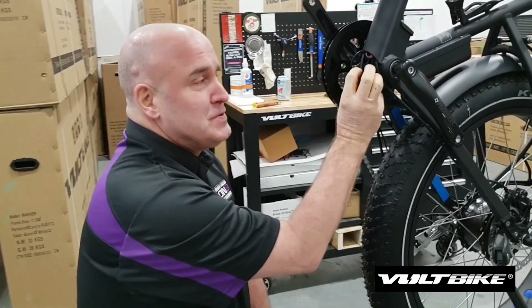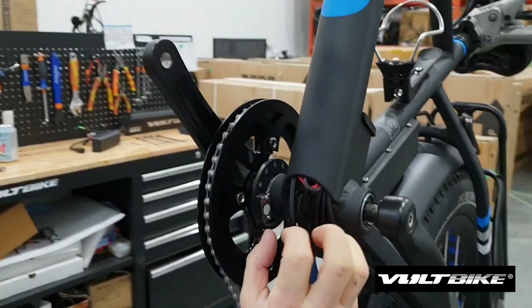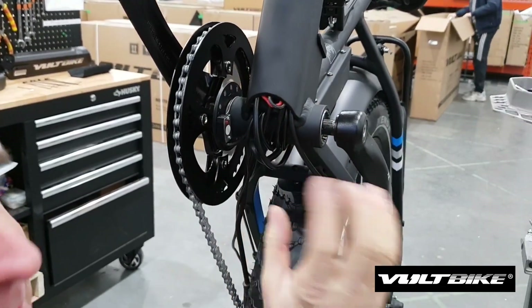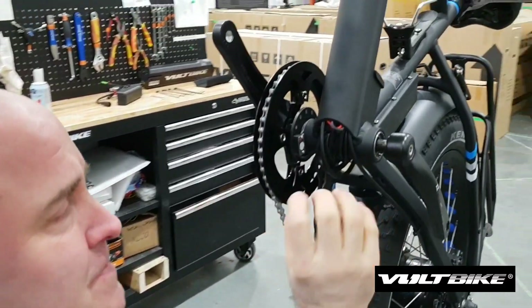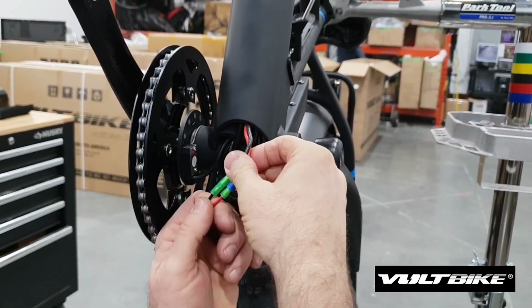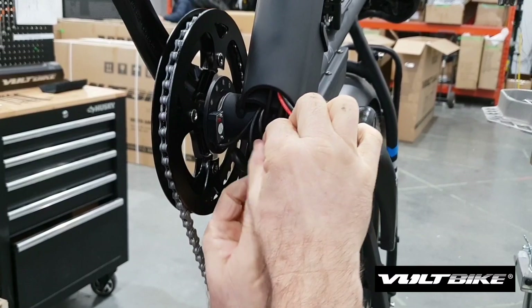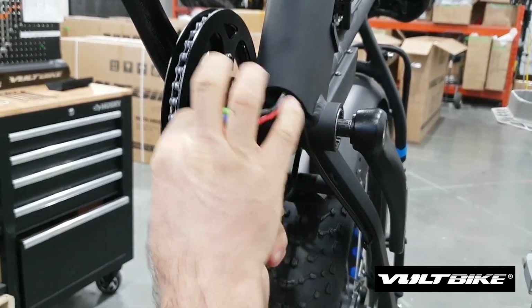The following step is to just gingerly — very carefully — pull your power cables out from inside of the frame. You want to be careful on this. You don't want to aggressively yank them. Just be careful and ginger and take your time. They'll come out relatively easy, but sometimes they get a little finicky, so just be careful pulling them out.